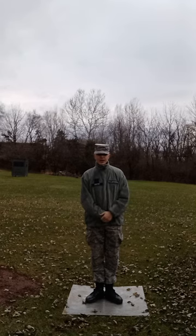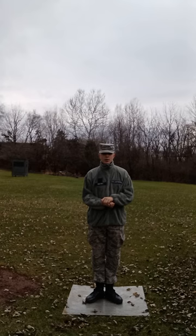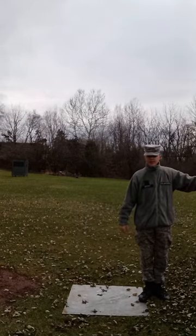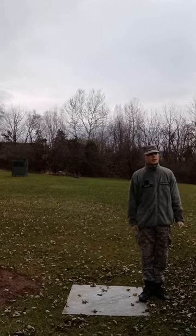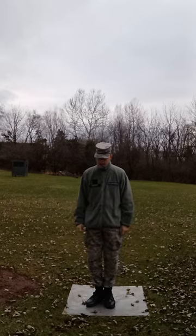If you are in the first, second, or third element as an element person and not an element leader, you will put your arm out to the side in front of you to do the same thing, but also you will turn your head 45 degrees to the right until your drill sergeant calls ready front. Then you will snap back to attention without making any moves.